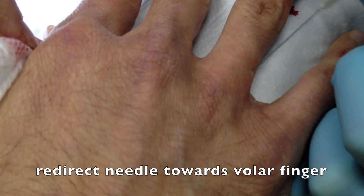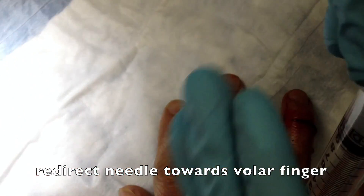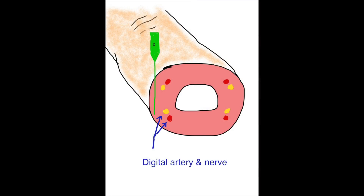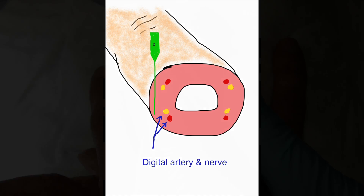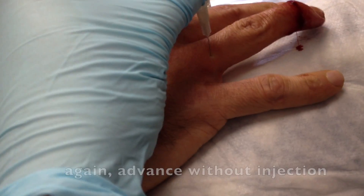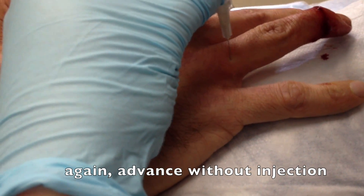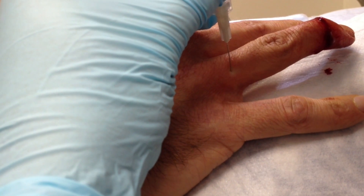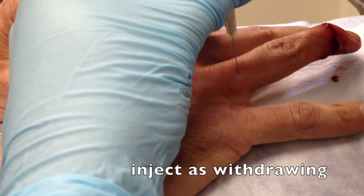Then before removing the needle, I'll simply withdraw it to the skin surface and redirect the needle towards the volar aspect of the finger. By doing this, I'll be able to achieve a second injection, which will get the volar digital nerve on the same side. Again, we'll advance that needle without actually injecting, aspirating as we go, and then only inject as we withdraw the needle.